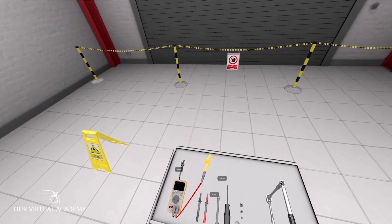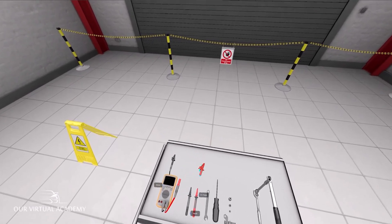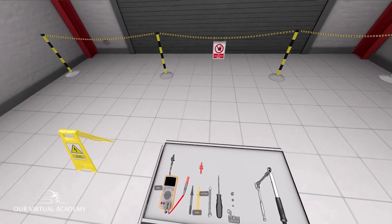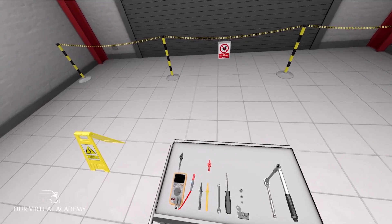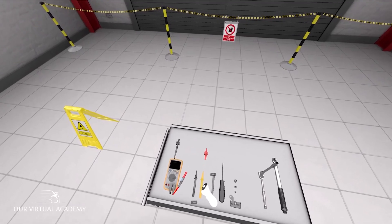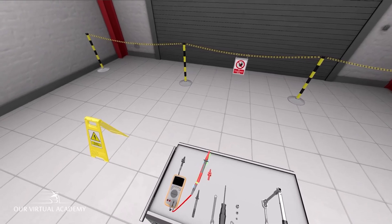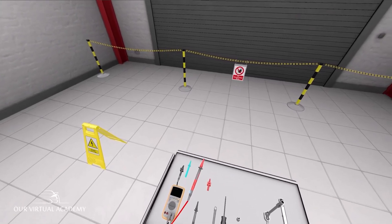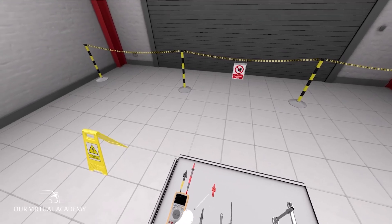Remove the crocodile clip and place it on the tall trolley. Pick up the red probe which is highlighted orange and place it on the end of the red lead, then place it back on the tall trolley. Now do the same with the black lead.